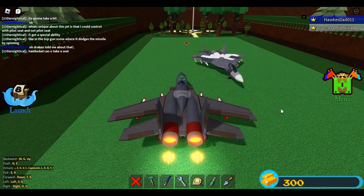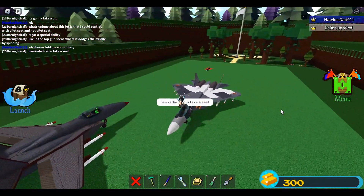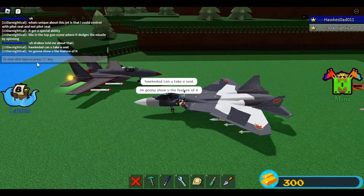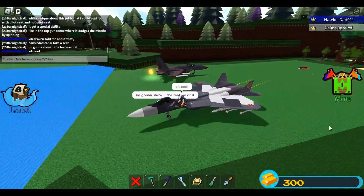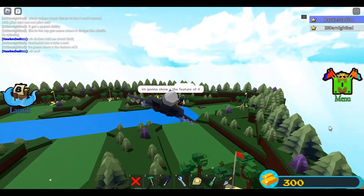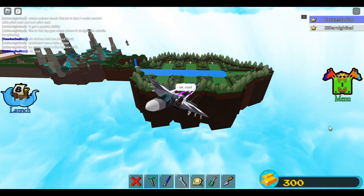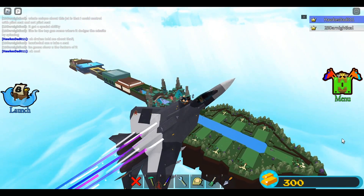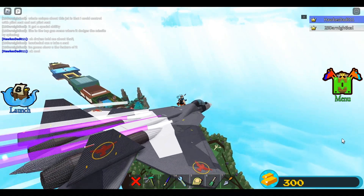Probably in some of my builds I will use that mechanic, but for now my focus is on the design of the jets themselves. Mechanics are easy and you can apply them to all of your jets, but creating the jet design itself — that's what is unique. Mechanics aren't unique because you can apply them to all your builds, but the jet design — that's what's truly unique.